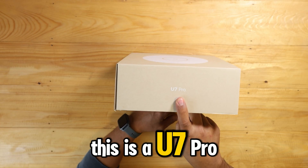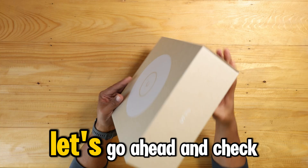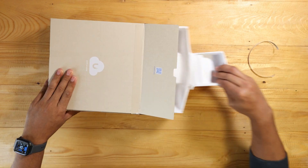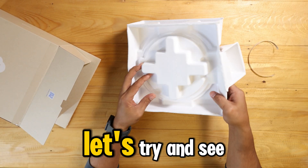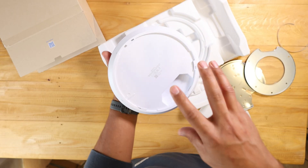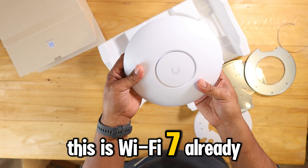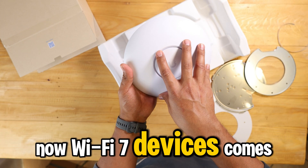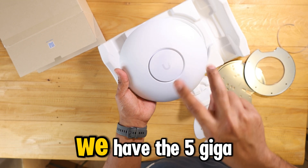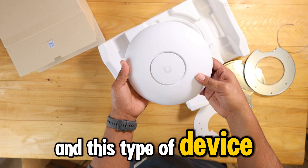This is the U7 Pro from Ubiquiti UniFi access points — let's go ahead and check this one out. It's a big one, this is a very cool U7 Pro. From the name U7, this is Wi-Fi 7. Wi-Fi 7 devices come with three radio signals: the 2.4 GHz, the 5 GHz, and the 6 GHz.